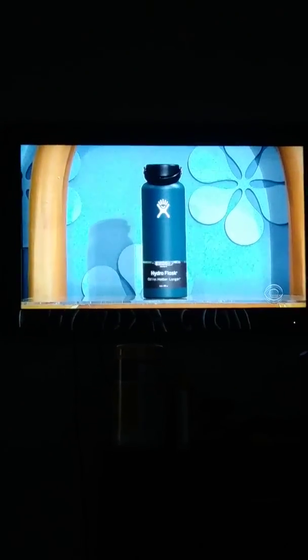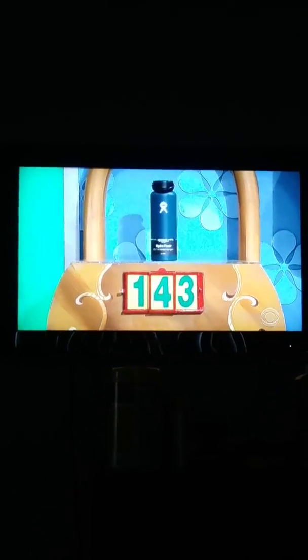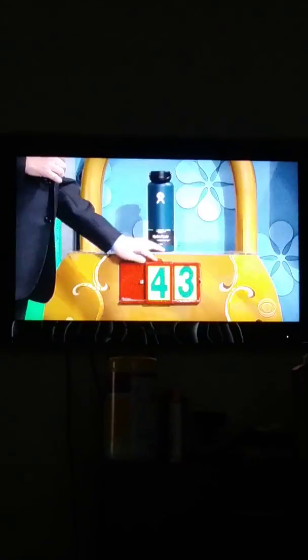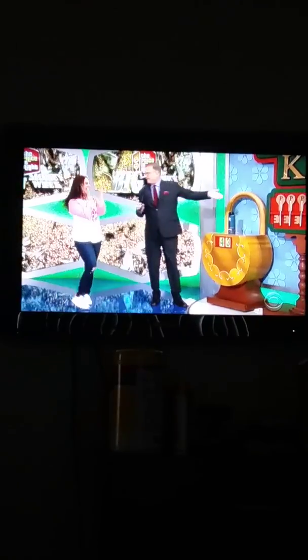Okay. What that is, is an insulated water bottle that keeps drinks cold for up to 24 hours, and hot for up to 12 hours. 14 or 43? 43. It is... 43 dollars.